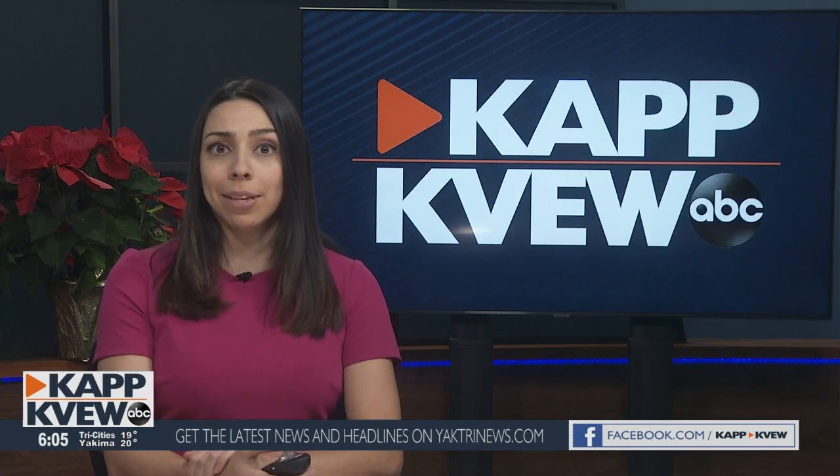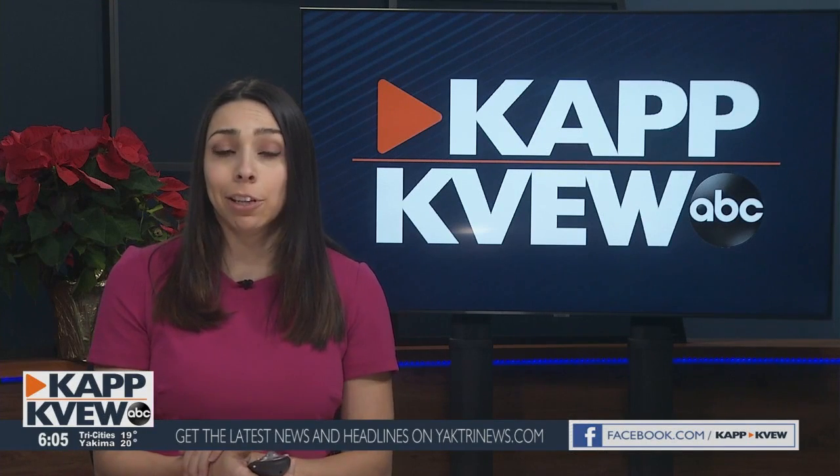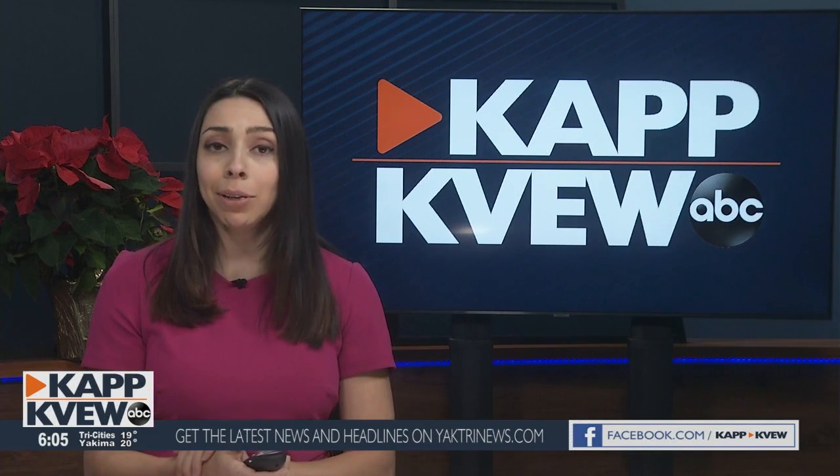And if you're headed outside, remember to bundle up in layers.